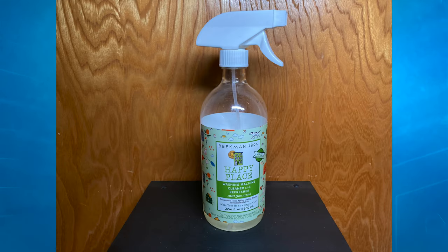Are you looking for a product to help you clean your washer, but want something that doesn't use as many chemicals? If you answered yes, you have to check out my review of the Beekman 1802 Happy Place Washer Cleaner Spray. Coming up next on Mumbles.